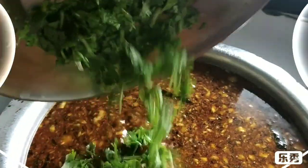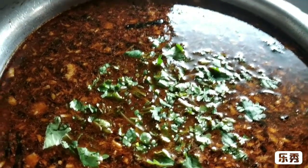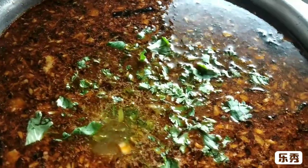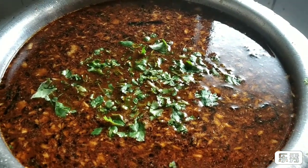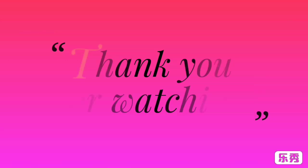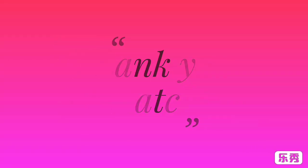Now I am going to add coriander for garnishing purpose. Now I am going to add some salt. Let it boil for some time and then it is ready to serve with puran poli.